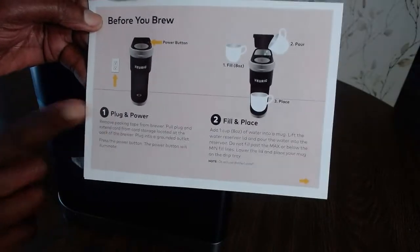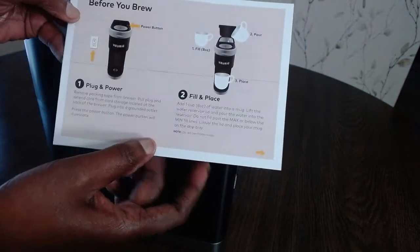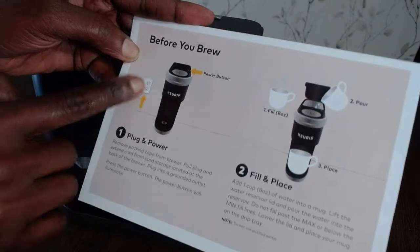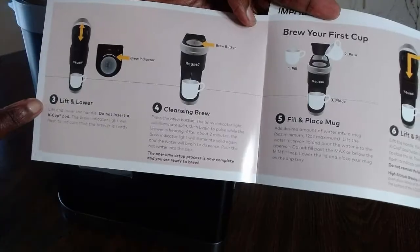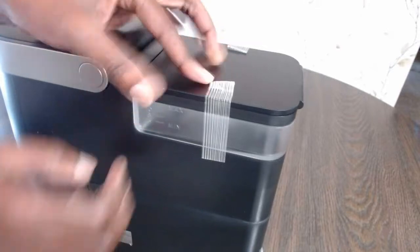The steps are: plug it in, fill and place the water, press the power button, and then brew. It goes through steps one all the way to seven. Let's take a quick look at the actual machine now.